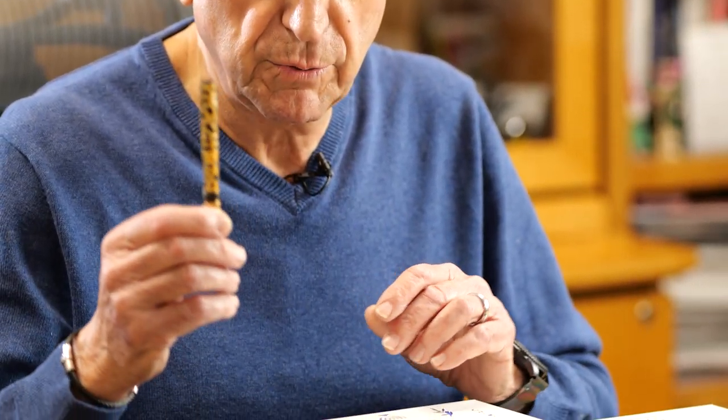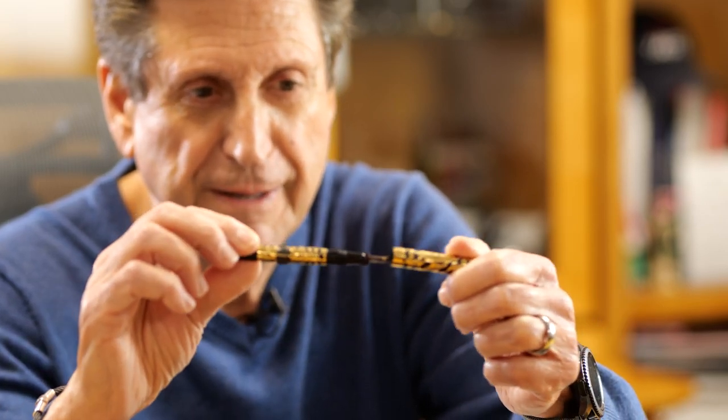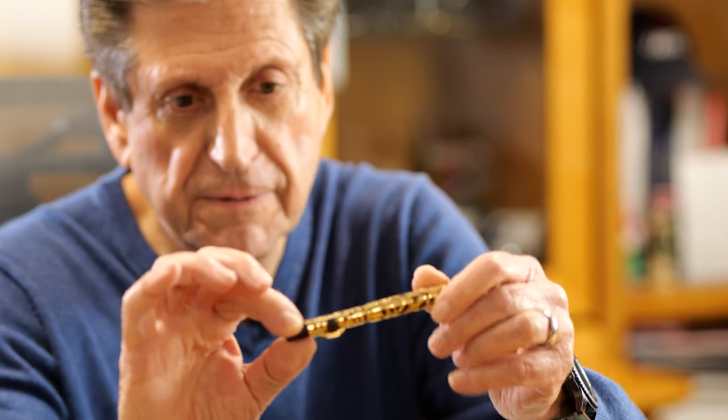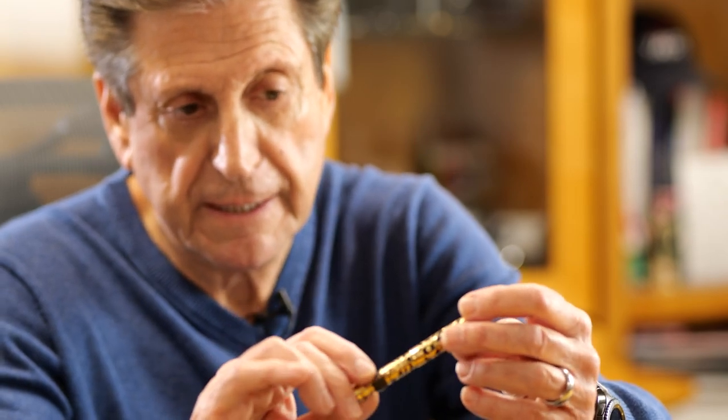I will show you the pens first, and then the packaging. I'd like to bring to your attention that Conklin, 125 years ago, was very famous for their overlays. This is a vintage original Conklin crescent pen — a miniature, actually — that shows the metal overlay. We took the idea from that, and we made two collections this year. One of them was the famous DecoCrest, which is selling very well. And now we have taken the same idea and put it on the Israel pen.